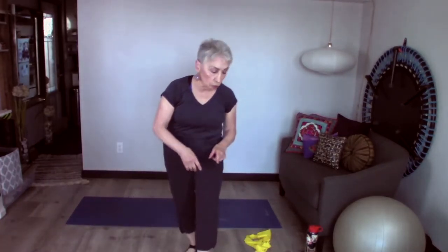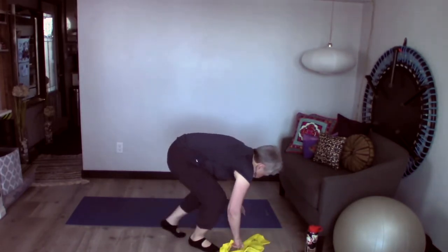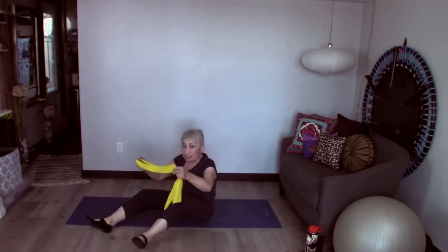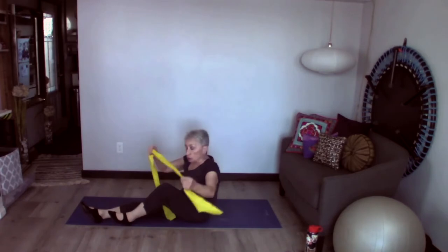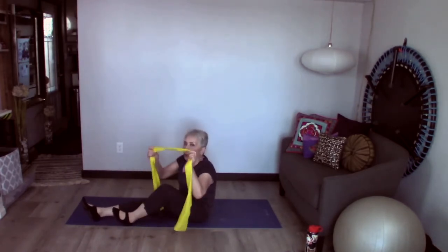I'm going to use a band, but you don't need a band and I'll show you what it looks like with or without one. I'm going to sit down on the floor. I have a yellow band, which is the lightest, and that's okay. You don't need one, but we're going to use this to show you in case you have one. Bands are pretty inexpensive and always nice to use.